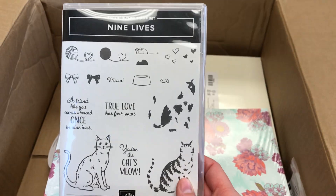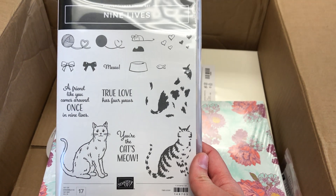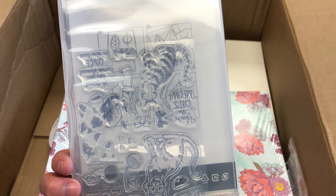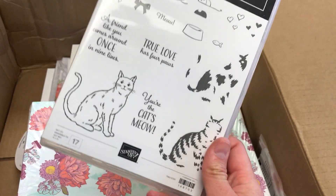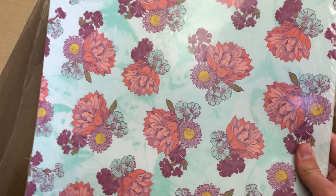We've got some more stamp sets. If you've been following me, you've already seen some photos of my cat Chandler, so I had to get the Nine Lives. This is a photopolymer stamp set — these are the clear stamps — which really allows you precise placement so you can see it through the block that you're using. This is actually going to be part of my next event, which is going to be a pet day party, because National Pet Day is April 11th. We just love animals.